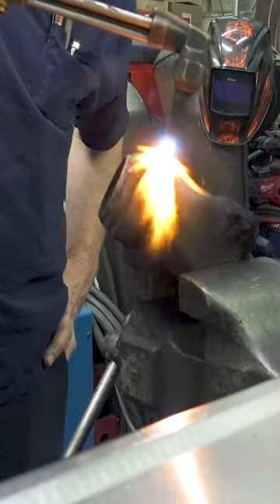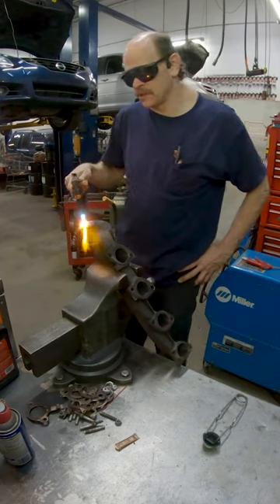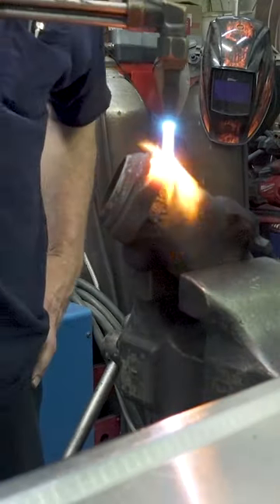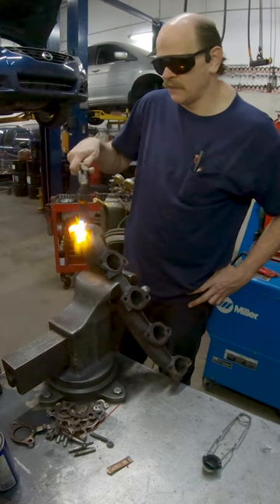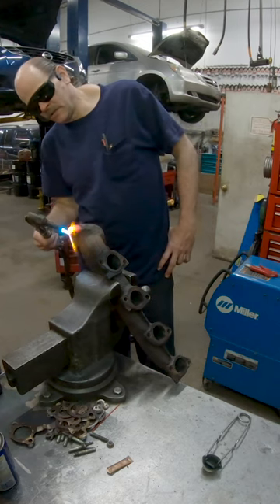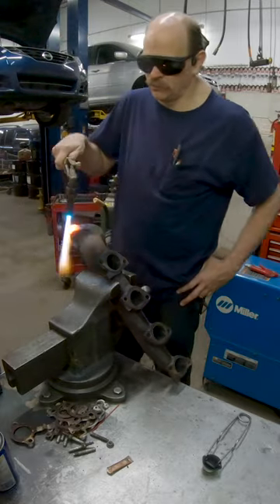Torch is one of my most favorite tools. It can get you out of a lot of bad situations and do a lot of things in your shop. The first side work tool I ever purchased was an oxy-acetylene torch for doing side work because I realized the value in it. You can heat stuff up, you can melt things, you can weld things, you can braise things, solder things with it. Very valuable tool.